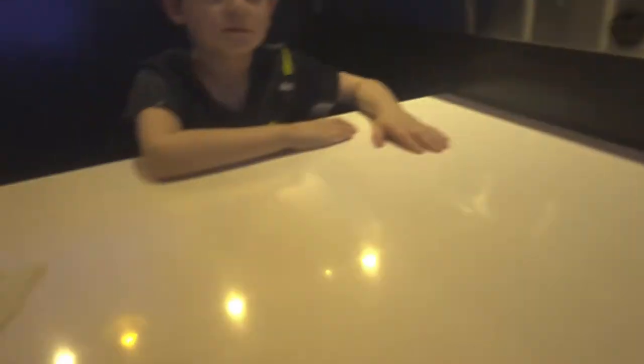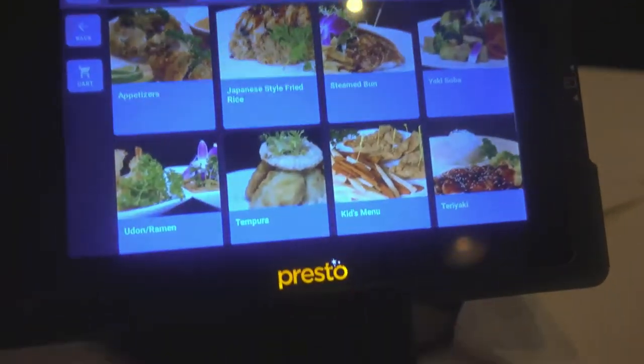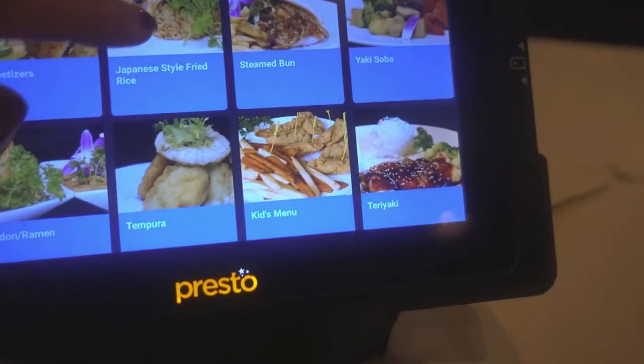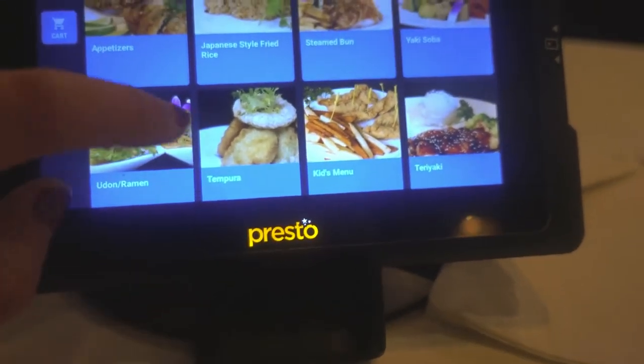We are having to just use the manual system and we're going to order from here. You have your appetizers, your fried style, steamed buns, udon, and tempura.